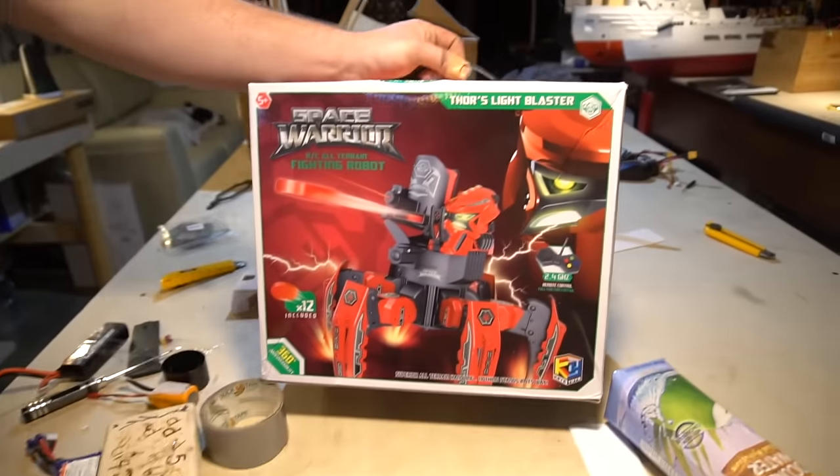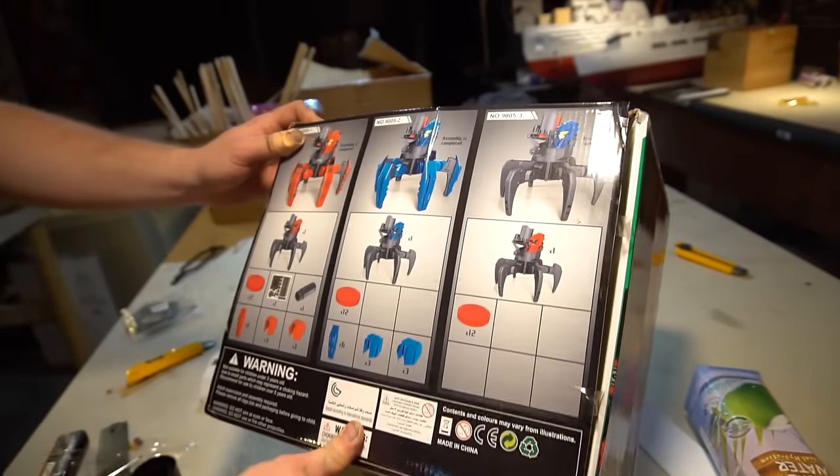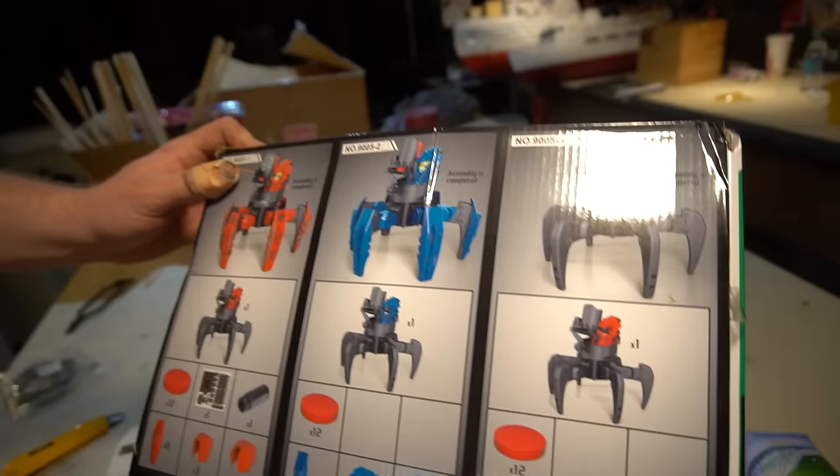Look what came in the mail. What is this? Thor's light blaster. Let's open it. Which one did you get? I got the frisbee launching one.